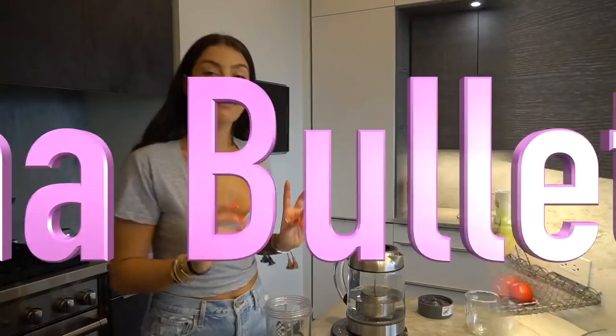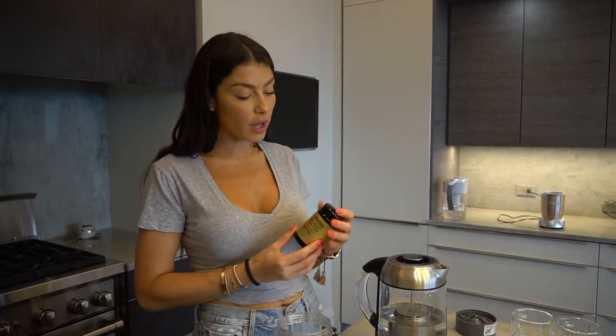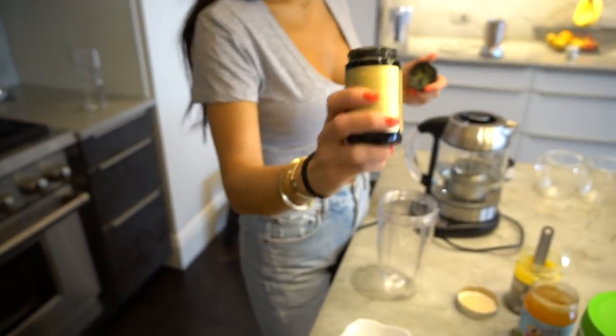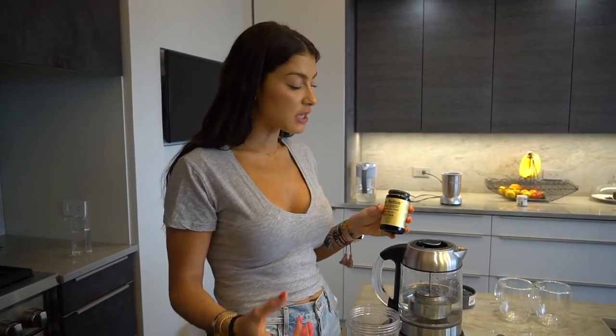So smooth, creamy, and delicious. Next we're doing Bulletproof Matcha — this is probably my favorite now. For years I did coffee, then I switched to matcha about six months ago. Everyone on Instagram was asking for a coffee alternative, and when I tried making bulletproof this way I loved it. Matcha is basically a pure form of green tea — one cup of matcha is like having 28 cups of green tea in terms of antioxidants. When you mix it with good fat sources it becomes even more potent antioxidant-wise.